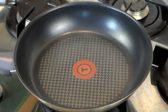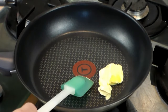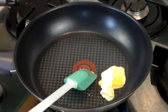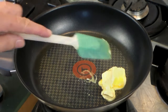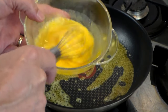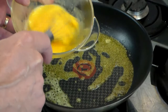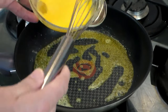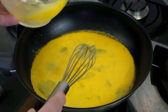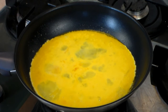Start with a teflon pan and let's add about close to 2 tablespoons of unsalted butter. Let that melt down. Now your pan on medium high — let the pan get hot. Let's put in about 2 eggs and just a dash of milk. Stir it around and put it right into the center of the pan like this. And let's leave it for a couple of minutes.